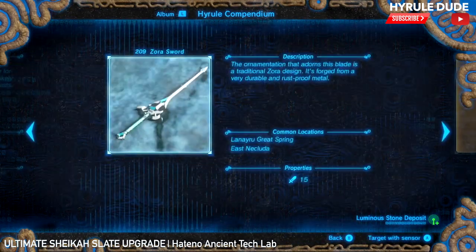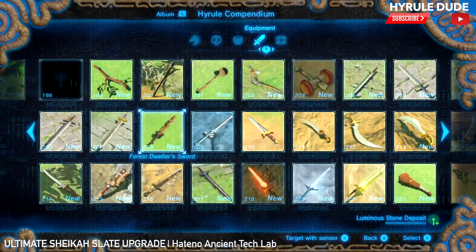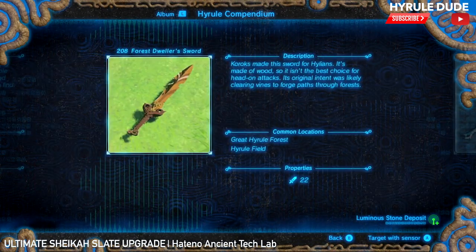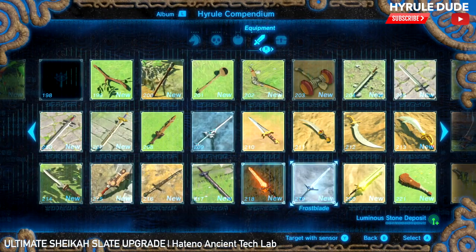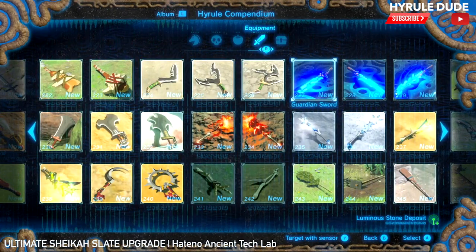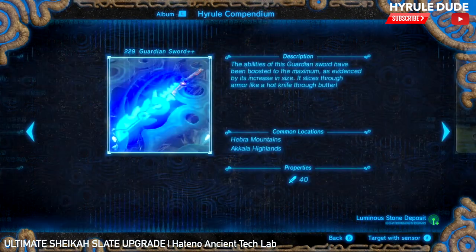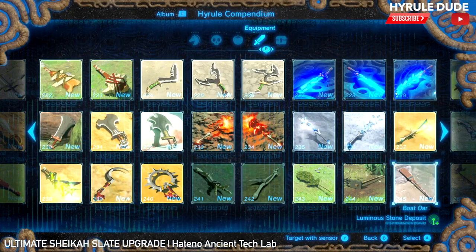I've never seen this weapon — the Zora Sword. I have no idea where to find that, but now I do, I guess. That's really sweet — looks like a cool sword. Thunder Blades — 40 attack. That's such a powerful weapon. I love that weapon.